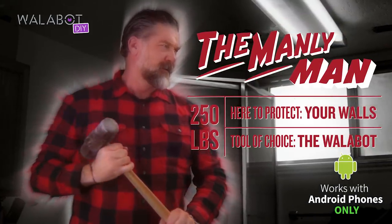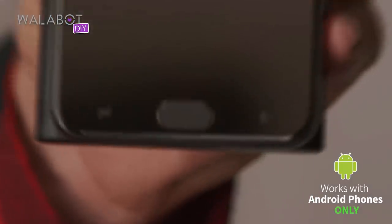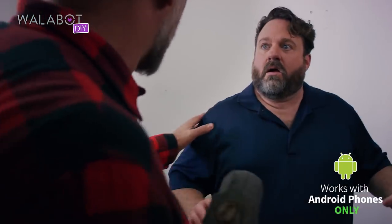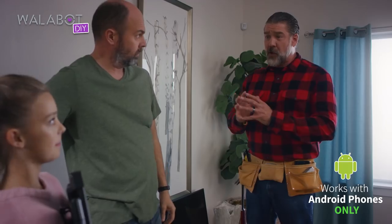A manly man uses the Wallabot to see right through his walls. And a manly man also recognizes the wrong he's done to others and sincerely tries to make up for it. Trying to protect your wall. I hope you'll forgive me.